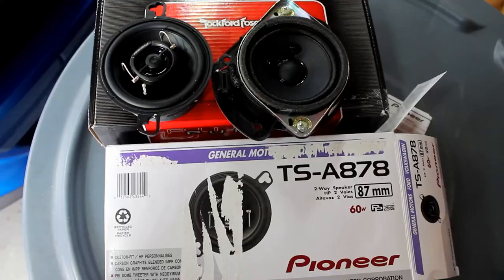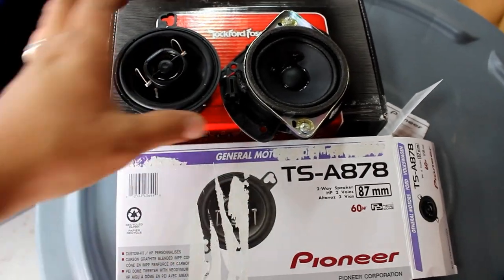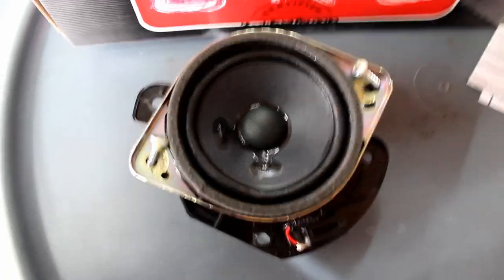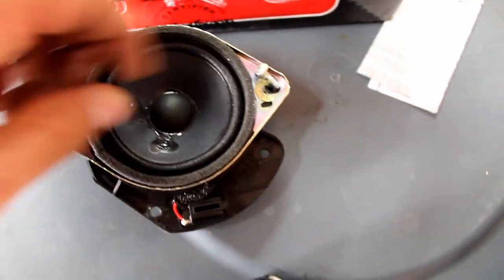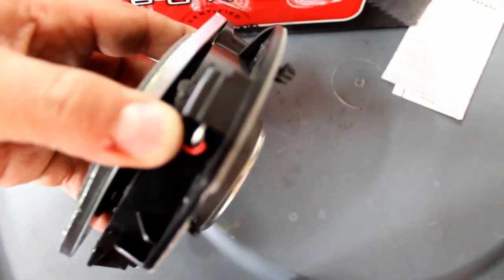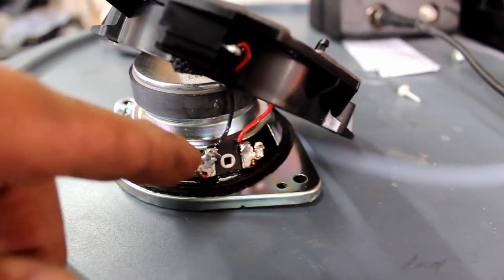First, unplug the 3.5-inch speaker like so. It takes the same 7mm to pull the housing out. I'm using these Pioneers to replace them. Use a Phillips head to remove the screws from both sides — that loosens the speaker from the housing that we're going to use to mount the new one.